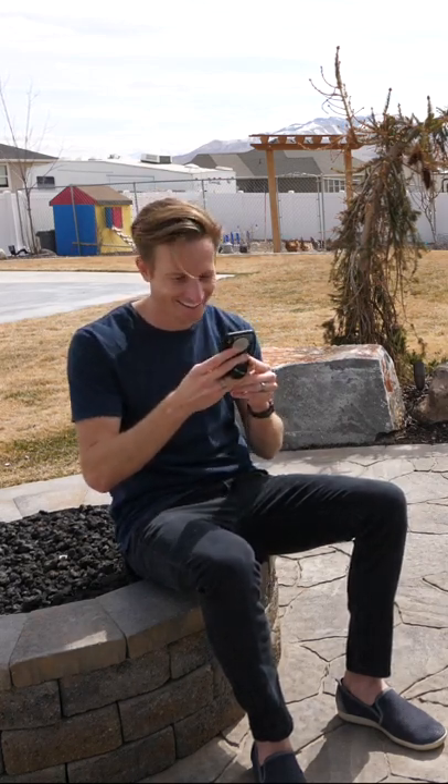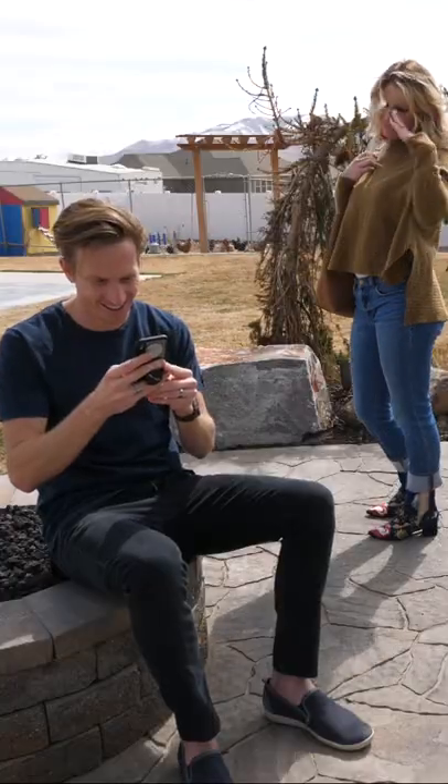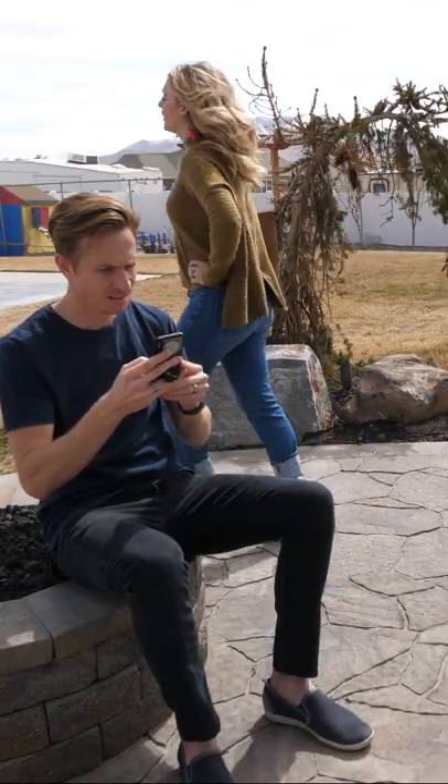Do you love your phone more than life itself? But tired of the judgmental looks you get from those around you, making you feel bad about yourself?